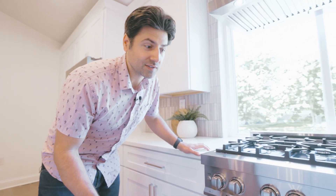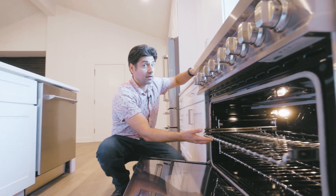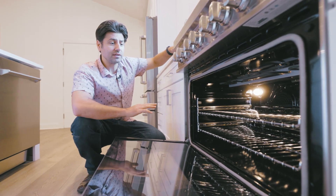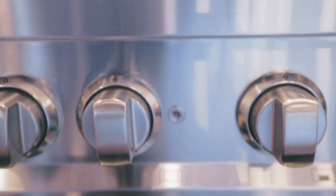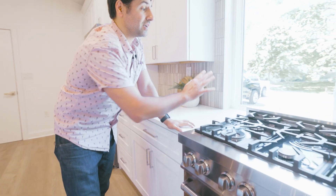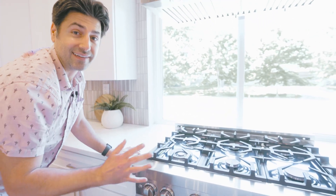The stove has always been my favorite appliance with Z-Line. It is just a beautiful piece of equipment with ball-bearing racks. It's a convection oven, so you're going to get amazing results when you cook, and of course you have your Italian burners up top. It's also accessible with your controls on the front, and I really like the fact that there's not a bunch of buttons or technology built into this. It's just simple, beautiful, and elegant.